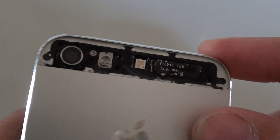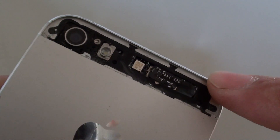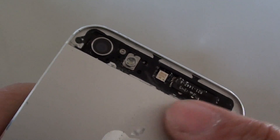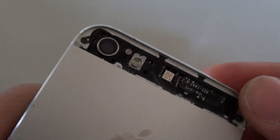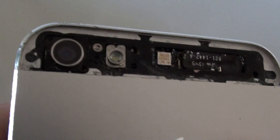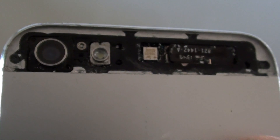All you have to do is get a heat gun and heat the back glass. Then slowly you can pick out the broken glass and clean up all the glue around the edges. I'm going to zoom in and you can see all the glue has been cleaned up. It's quite easy.